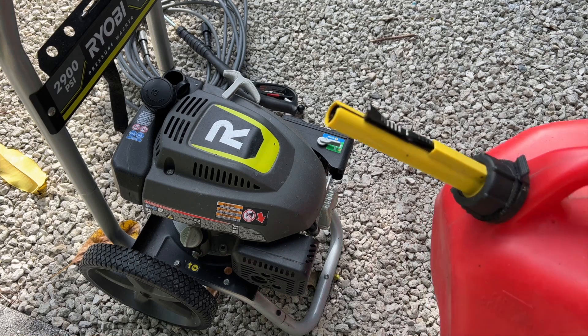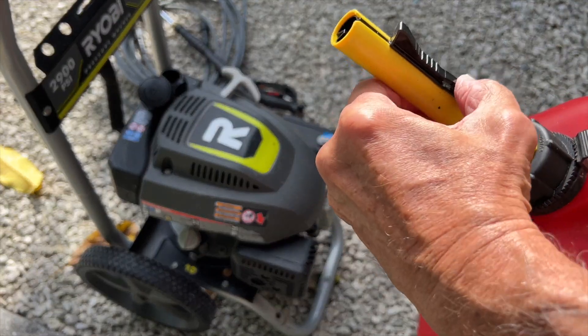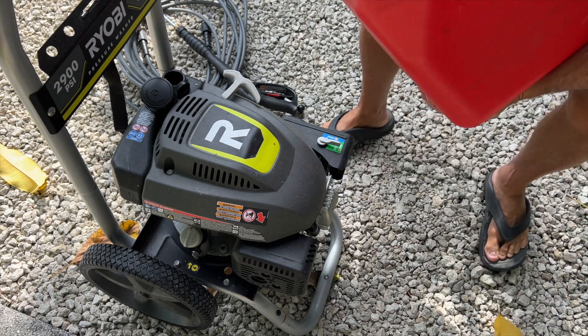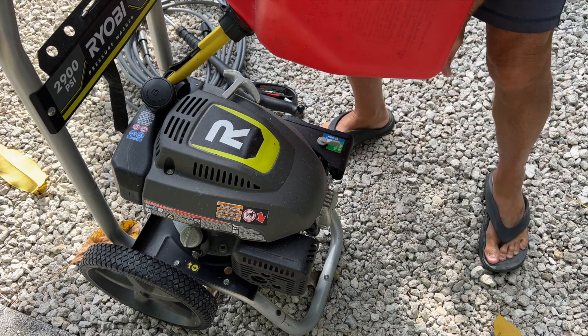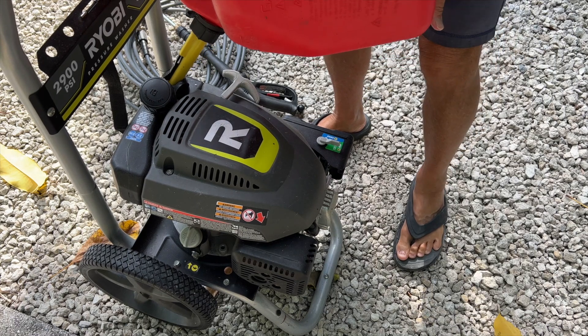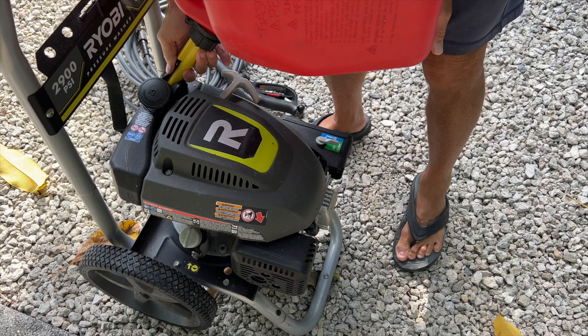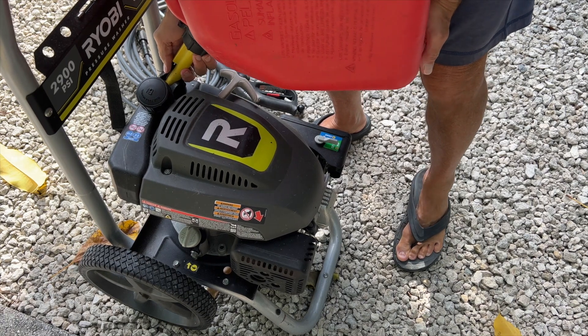I'm going to show you how to use this thing. You have to squeeze it and put it on the pressure. So what I'm going to do is bring it in here like this. I'm going to get it inside, and then there's going to be pressure against this, and when I squeeze this, it slides in and then the gas comes out.